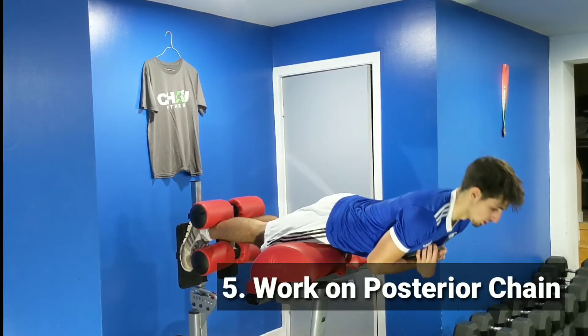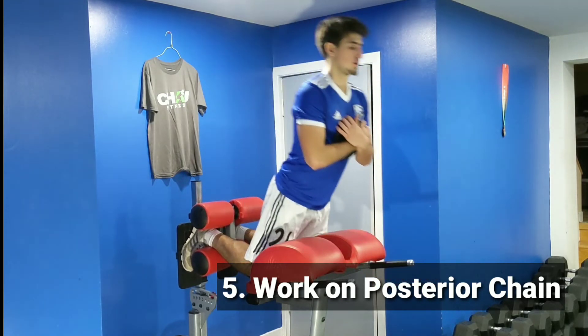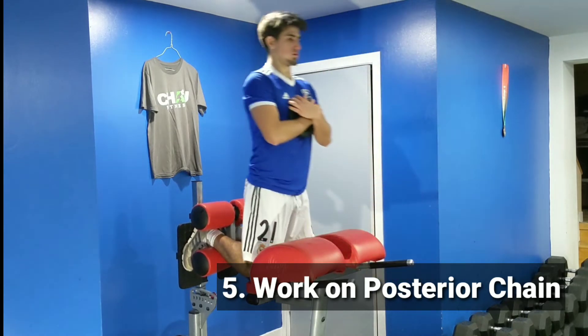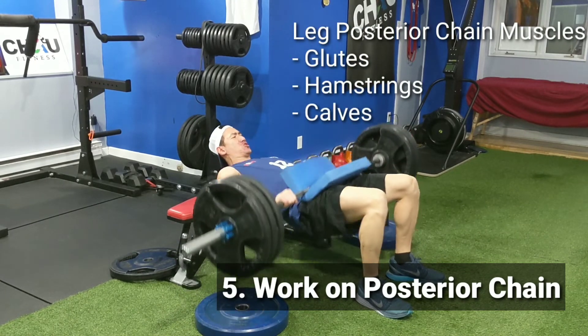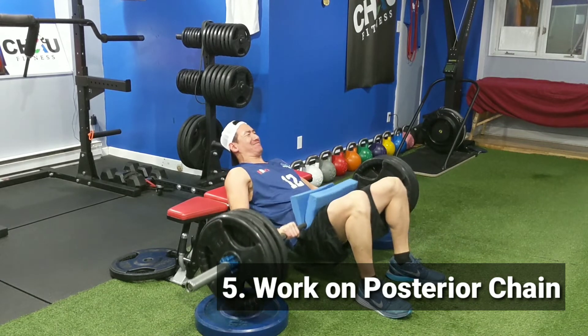Number 5: work on your posterior chain. If the muscles on the front of your legs are too strong compared to the muscles on the back of your legs, it will cause too much stress on your knees and can lead to injury. Do exercises such as glute ham raises, hip thrusts, and straight leg deadlifts to focus on your posterior chain.